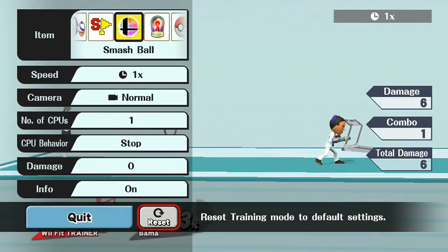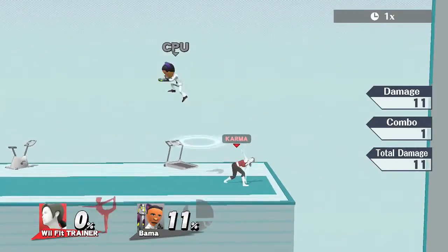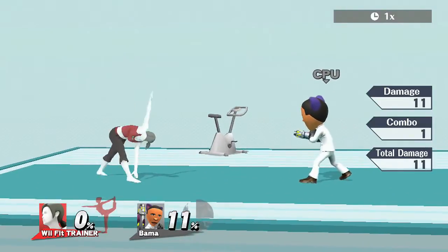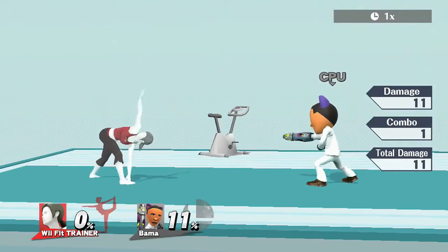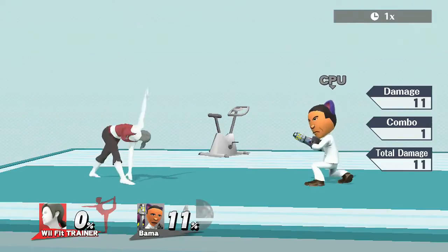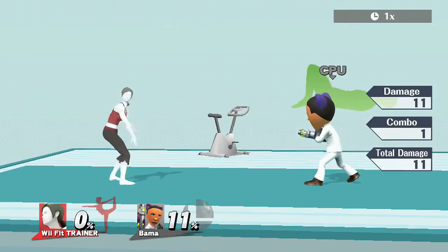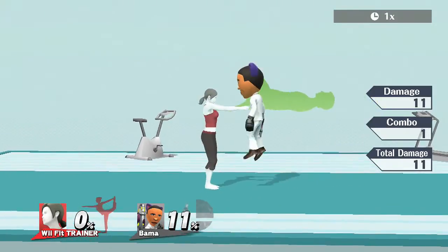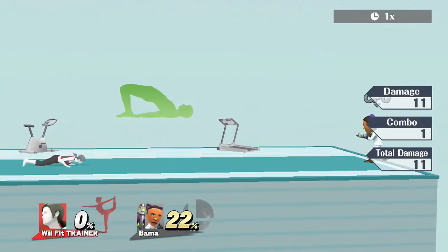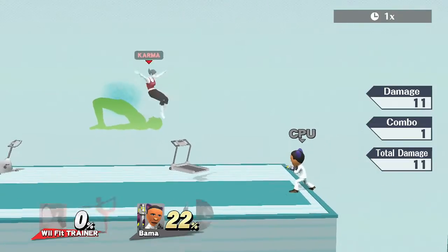On to Wii Fit Trainer's up throw. Sometimes people will try to retaliate, so you can pop an up tilt after it. Interesting move for Wii Fit Trainer.